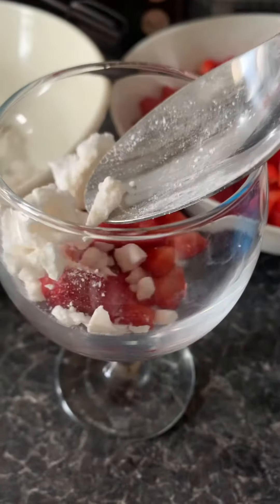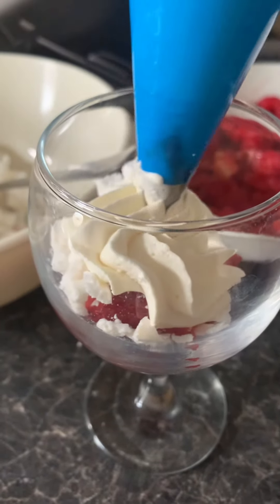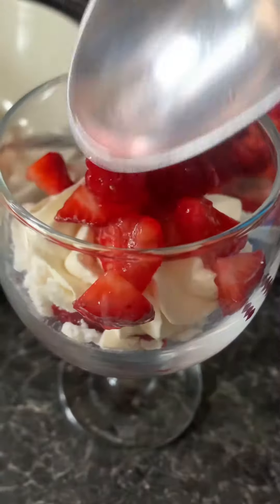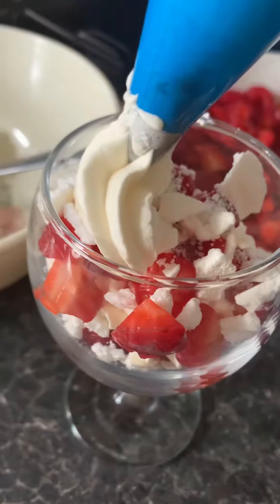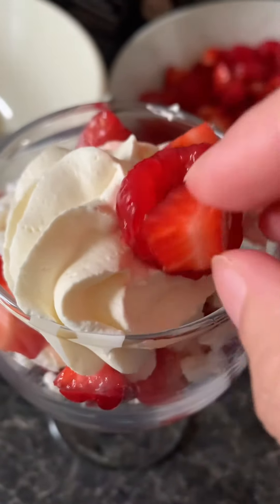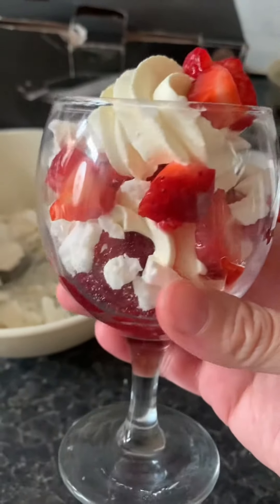So in a serving glass you want to add your berries, your meringue, your cream. It looks nice when you have it in a piping bag — I think it helps with the presentation, but you can just dollop it in, it's not necessary. Add some more berries, some more meringue, and then another nice lush serving of your cream. Top it with more berries for decoration, or you can even add grated chocolate if you wanted to, and it's as simple as that.